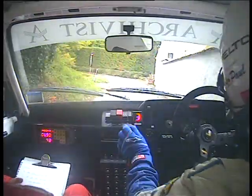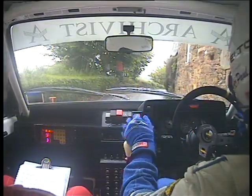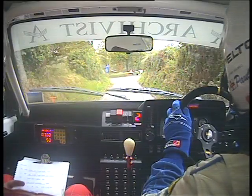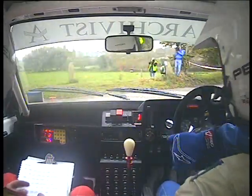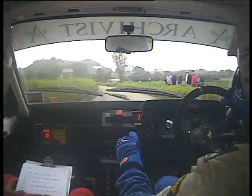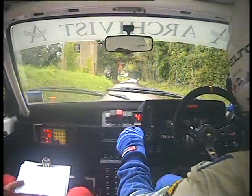50 coming up to a hairpin right, right. And long easy left, right. 80 right, right, right.